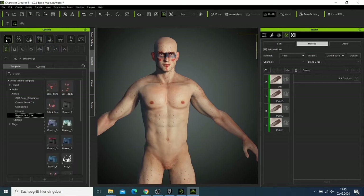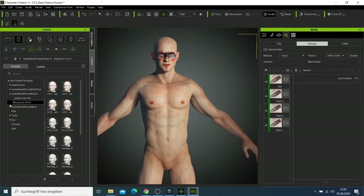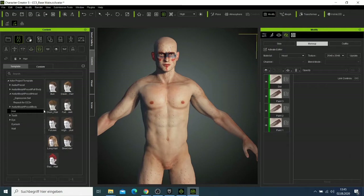Now I want to add hair to the character. I'll click and check which type of hair to use. I'd like to make my character look a bit crazy.